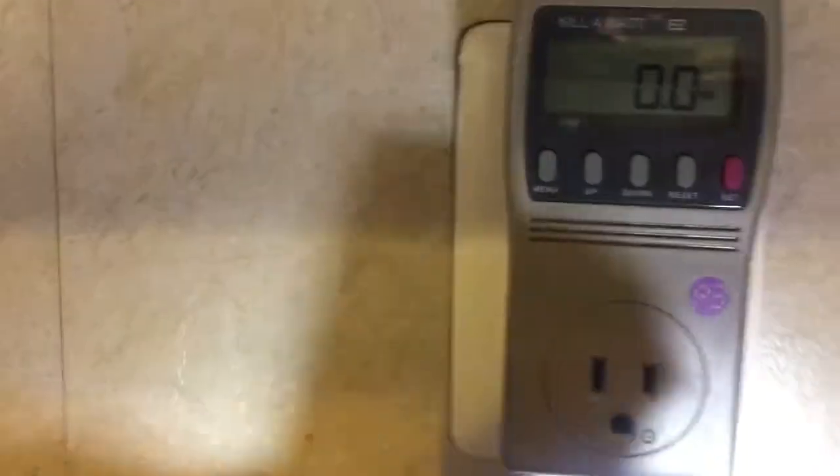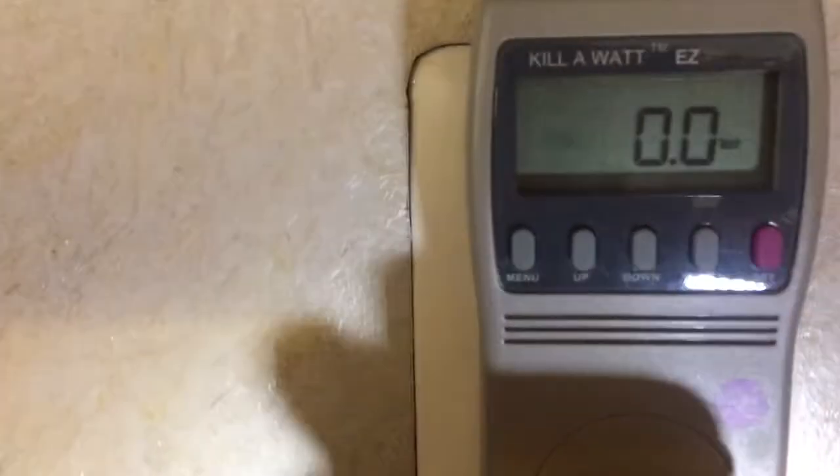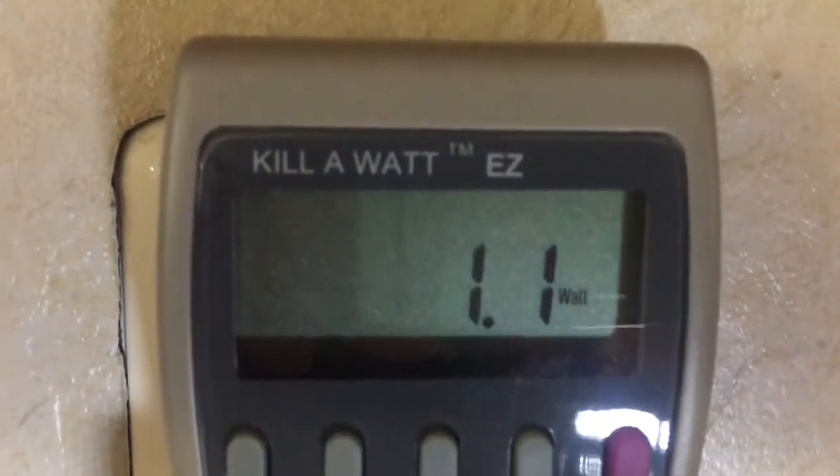So now I'm going to connect the breaker, and as soon as I plug it in it starts showing 1.1 watts.